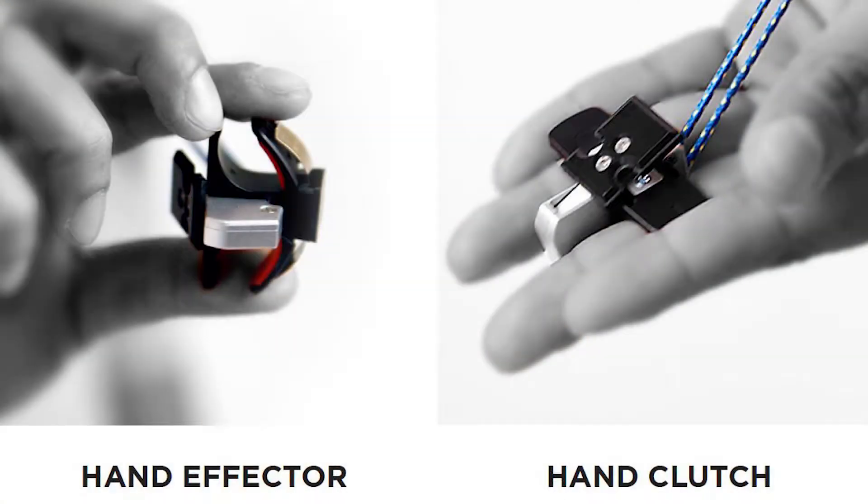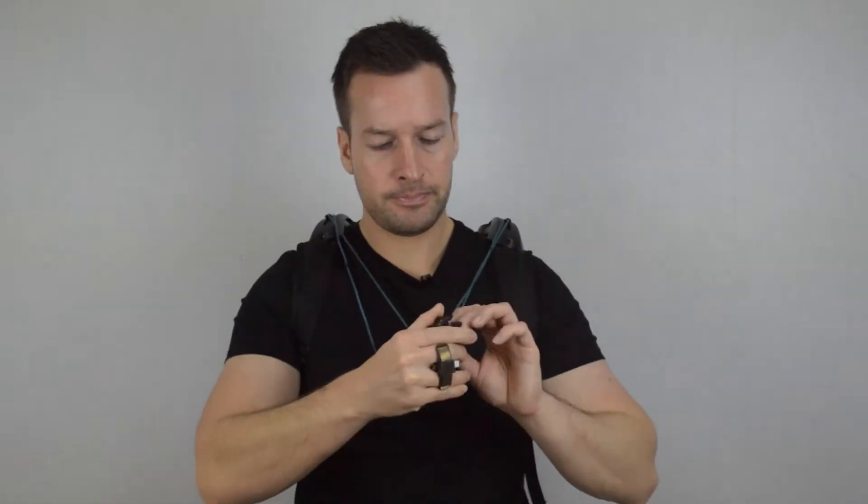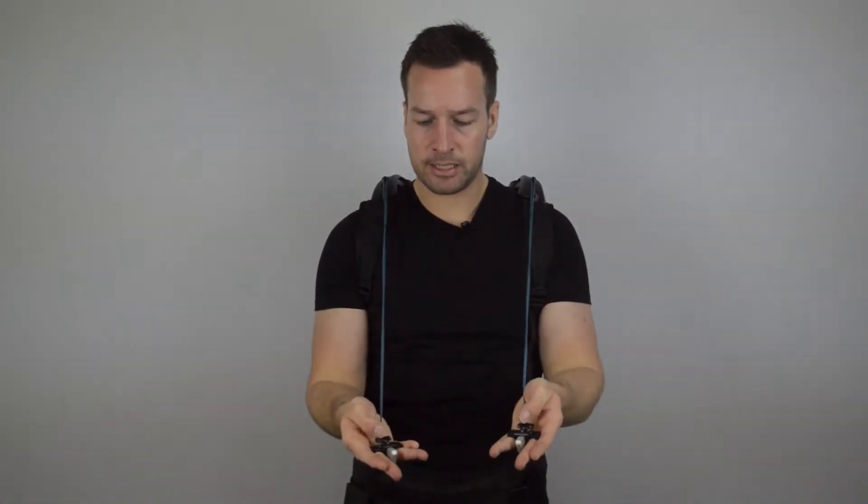Next we're having a look at the hand effectors. These are devices which basically give you a hand for lifting up boxes or whatever you may be lifting. Mine is slightly twisted because I've been using it for a while, but ideally you want to get that little twist out so it's a nice straight line. Same for the other one — I had this one on backwards. So these are the hand effectors.